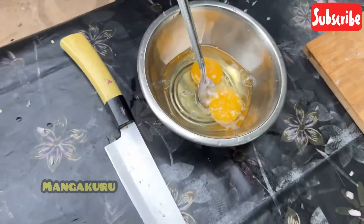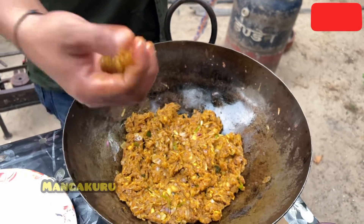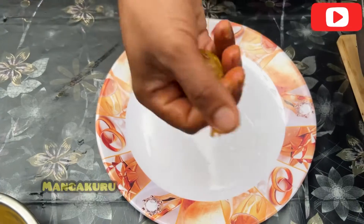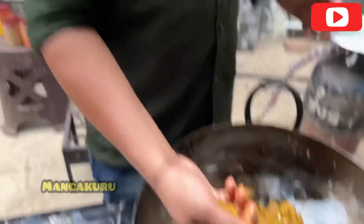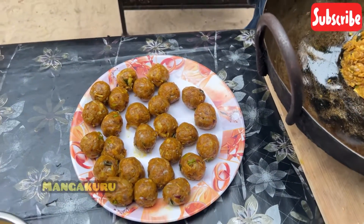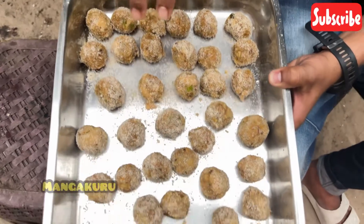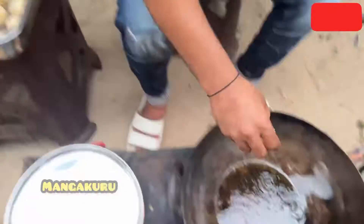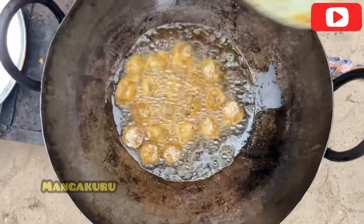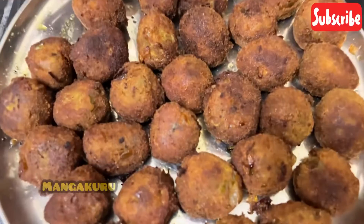Then we will add the rest of the chicken. We will give water from the Chinese chicken. I will add the Chinese chicken. This is a Chinese chicken bowl — I am going to mix it up.